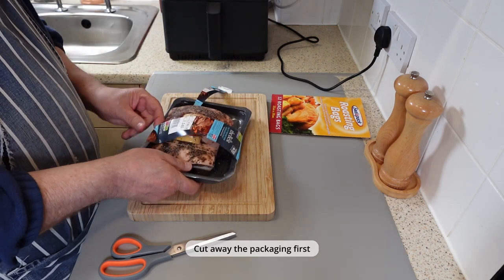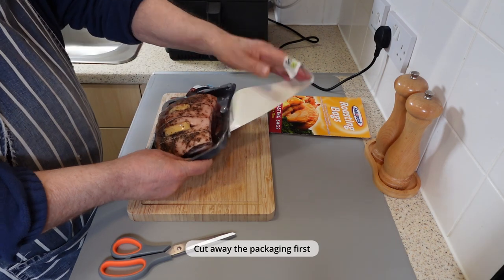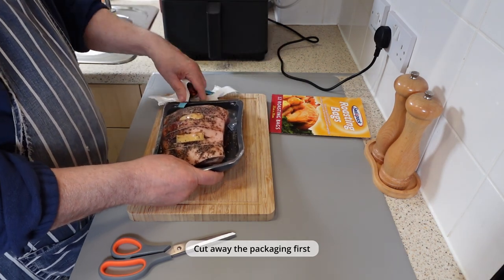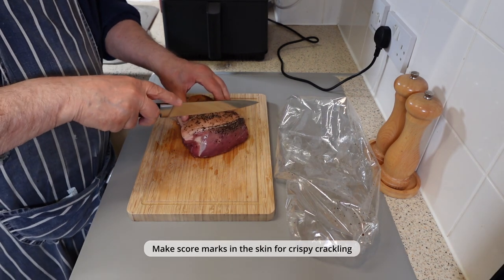Here's what you'll need for this recipe: a piece of boneless pork shoulder and one roasting bag. This one I'm cooking today weighs approximately just over 2 pounds, or 0.965 kilograms.